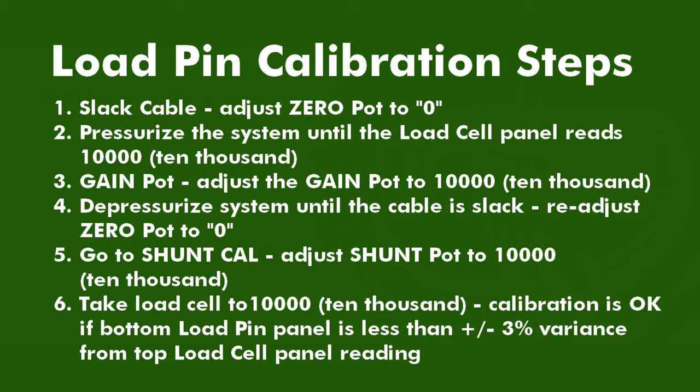Next, pressurize the system so that the top panel reads 10,000 — for our example in this video. Note that the pressurization value depends on the load pin that you are testing. Next, adjust the gain pot to match the top panel's 10,000 pound reading. Then take the system back down to zero and set the shunt cal pot to 10,000 also.